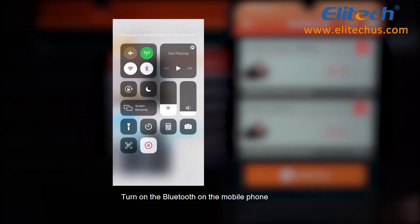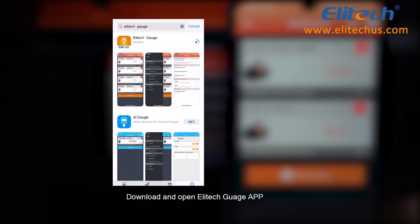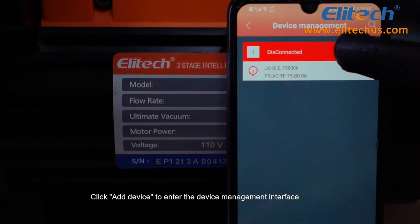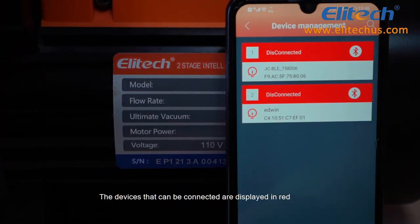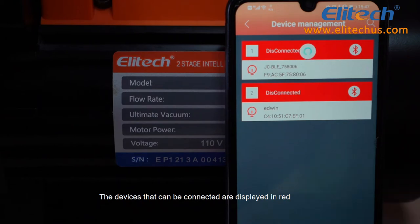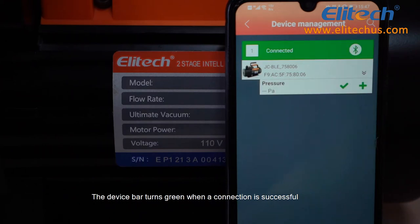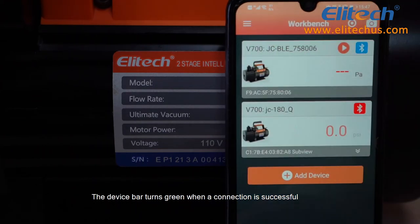Turn on Bluetooth on the mobile phone. Download and open the Illitech Gauge app. Click Add Device to enter the device management interface. Devices that can be connected are displayed in red. Click on the top right of the device to establish a connection. The device bar turns green when the connection is successful.